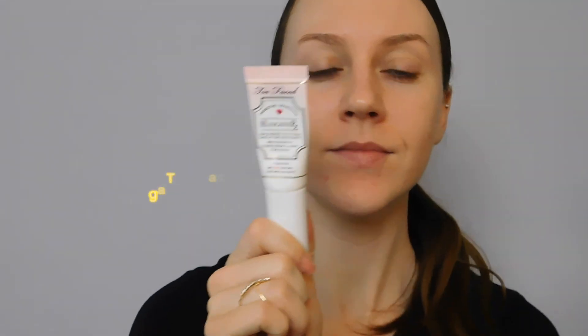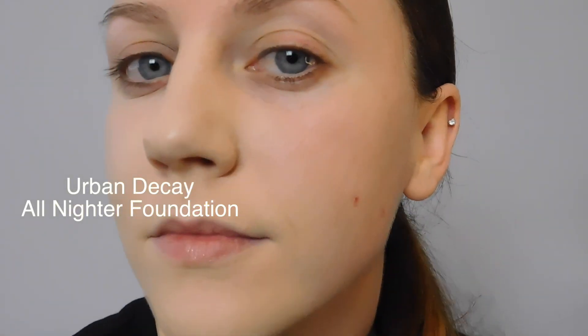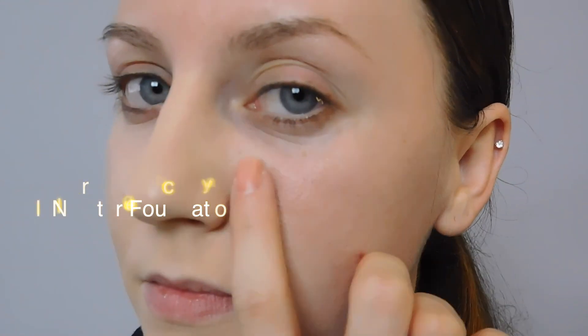Welcome back! For this look we're going to start off with a clean moisturized face, then go in with our Too Faced Hangover RX primer, spread it all around the face, and make sure that it absorbs before we move on. I'm taking my Urban Decay All-Nighter foundation and I'm going to show you a trick.